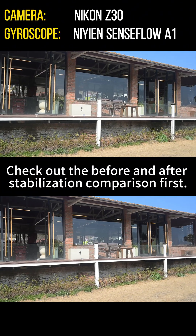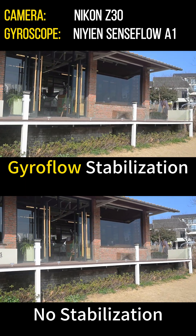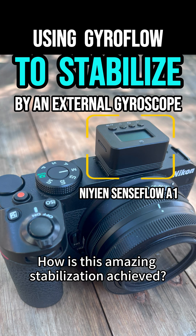Check out the before and after stabilization comparison first. How is this amazing stabilization achieved?